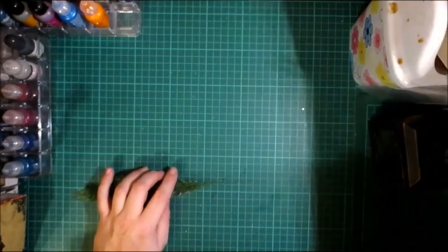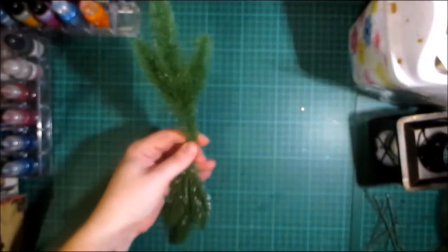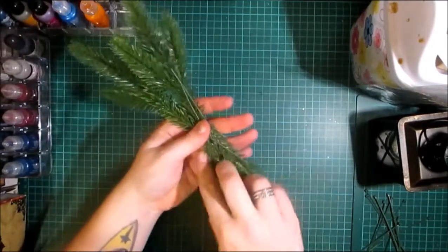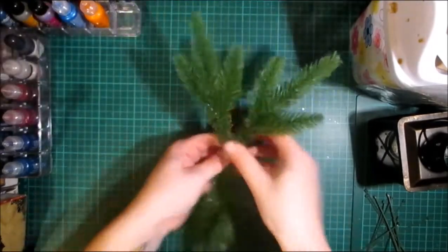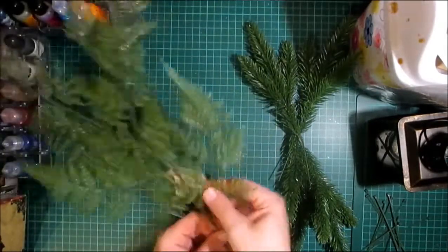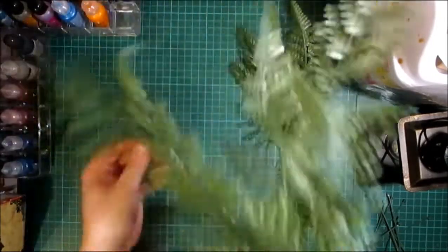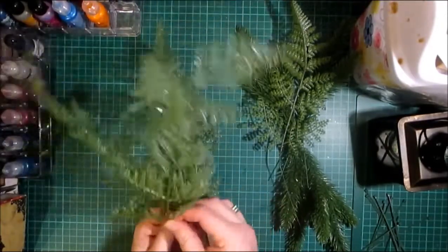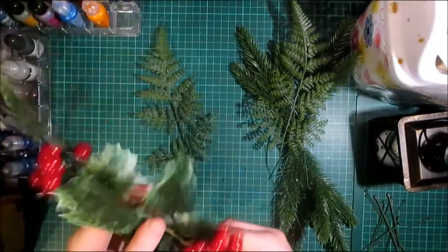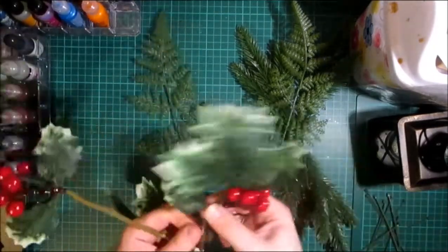Now we're going to come to our arrangement. I'm going to have these pine needles on both sides, overlapping them so the wires are there overlapping. Then I need to dissect my fern — these ferns are really easy to dissect, you can actually just pull them out from the pick they're attached to. I'm probably only going to need two of those, and I need some of this too, so I'm going to dissect that pick as well.